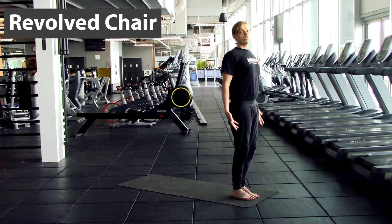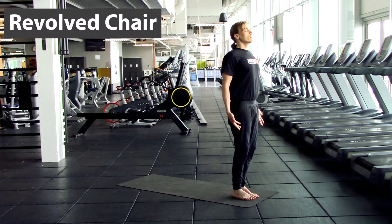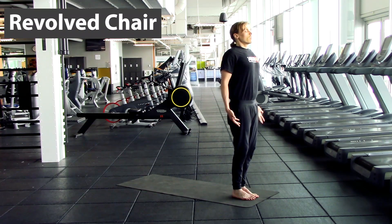Now that we're in the mountain pose, let's take a second to notice our breath. Breathe in through your nose. Expand through your chest, opening your belly, filling your belly. And exhale through your mouth. Standing out breath, ready for our practice.